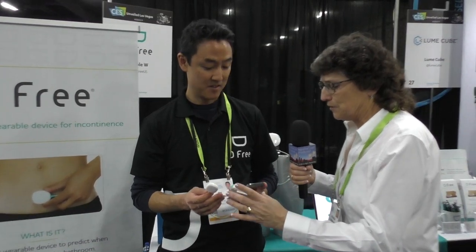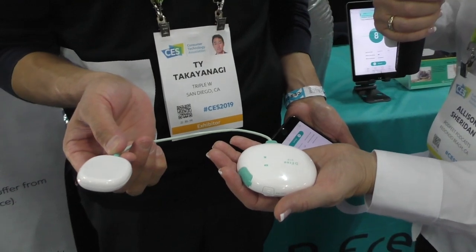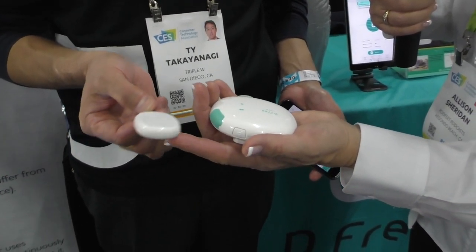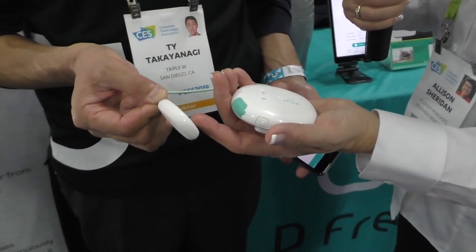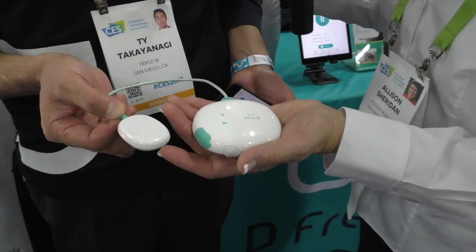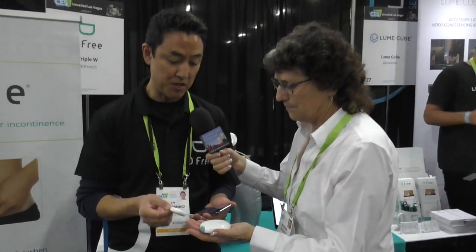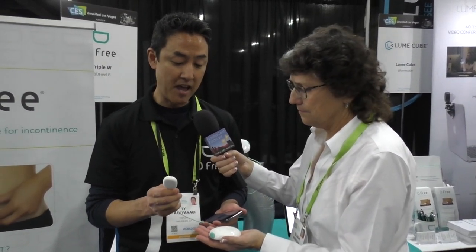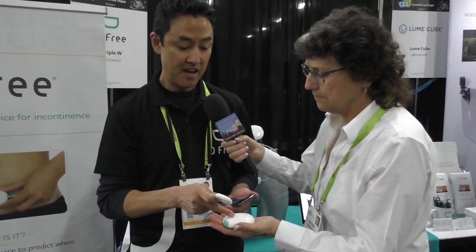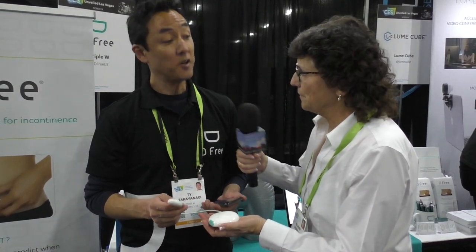Since this is an audio and video podcast, we'll describe these things. You've got two things in your hand: one is a puck that's maybe three or four inches in diameter, and then a little tiny sensor about the size of an Apple Watch, connected by a small cable. This is an ultrasound sensor that you attach to your body and continuously scans your bladder, and this is a data transmitter that uses Bluetooth to communicate with your phone.